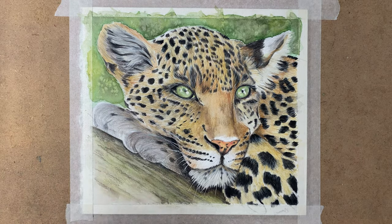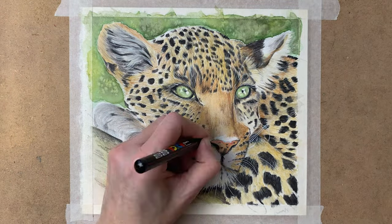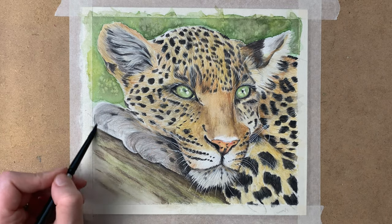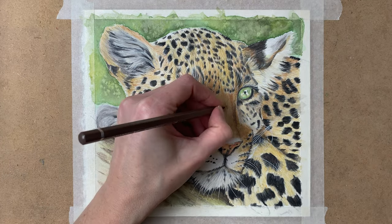Here I use my Posca pen for the whiskers — just really opaque white. Because that's such fine detail, I use the Posca pen for the whiskers.